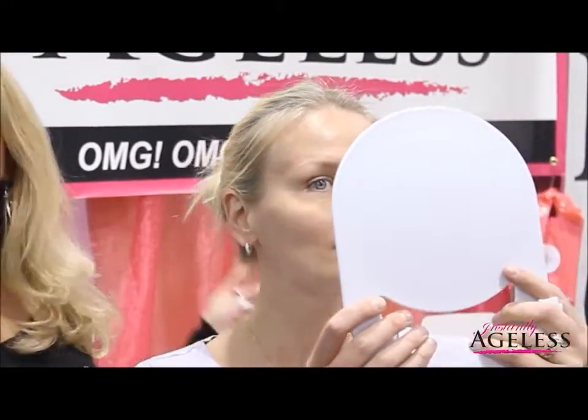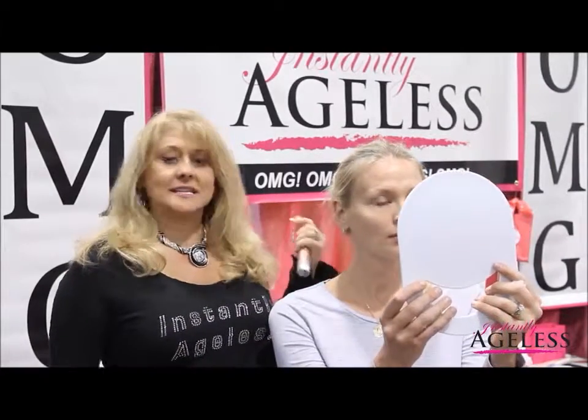Do you want to go ahead and look and see what you think? Wow. Very good. That's usually the results and the answer we get — oh my goodness. That is why we've renamed the product Instantly Ageless OMG, facelift in a bottle. Thank you.